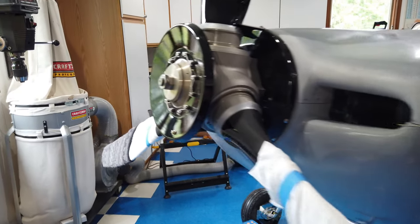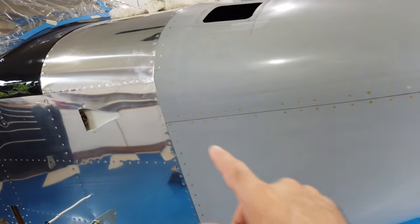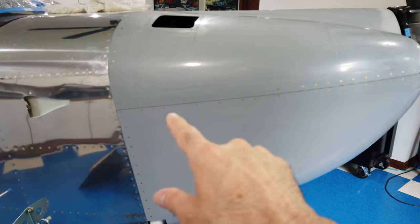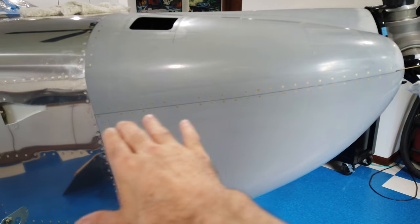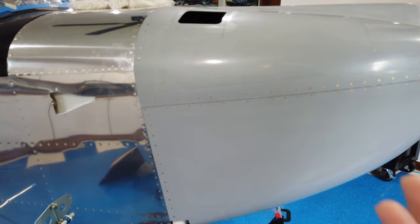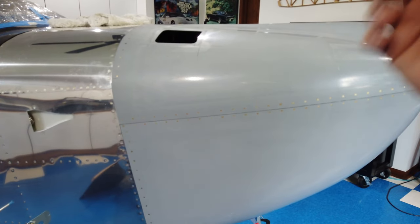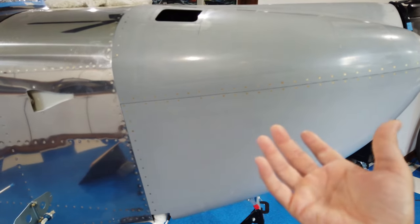Everything was working really great. The gaps were kind of nice — I did have to work on them a little bit. I wanted to work on the gaps before riveting the hinges because it's just easier to file, sand, and do whatever you need with the hinges off since they get in the way when clecoed. I did all that, thought everything was cool. I could take the top or bottom off and put it back on — no problem.